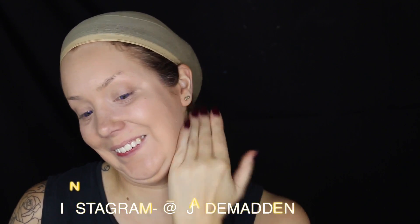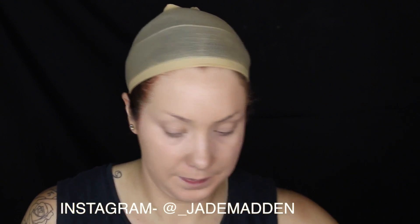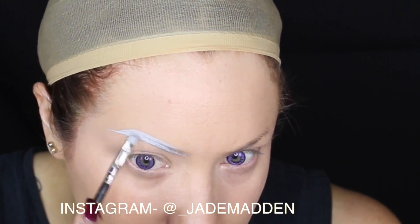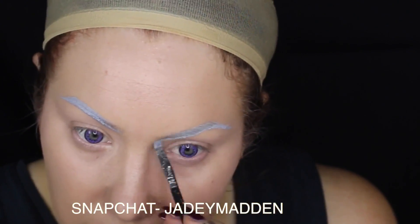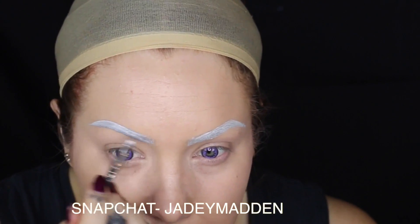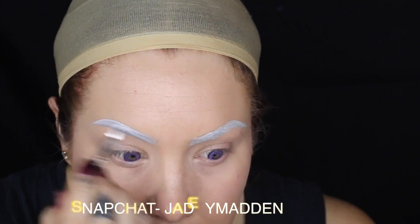I've started off with my foundation already applied and I have some purple contact lenses in my eyeballs as well. Now I'm going in with a white aqua paint and I just dipped the tip of this brush in a little bit of black before I put in the white, so I've got a very, very pale grey and I'm filling in my eyebrows. Then I'm just going in with the pure white and just kind of lightening certain areas of my brows up a little bit.